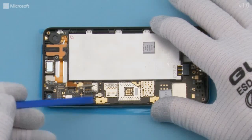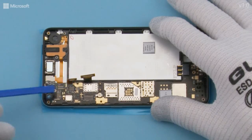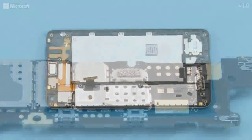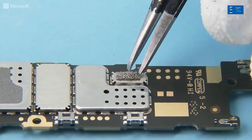Before removing the engine board, push the flexes away from it. Lift the engine board from the top end and remove it. Remove the grounding foam from the shown shielding on the engine board.